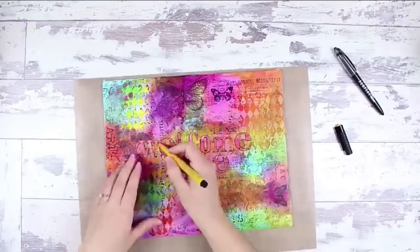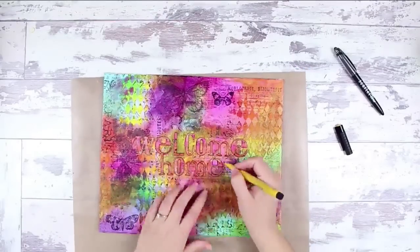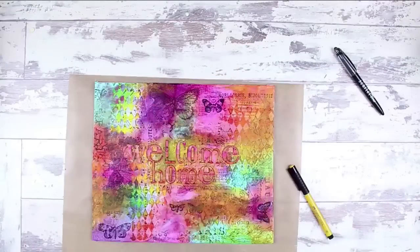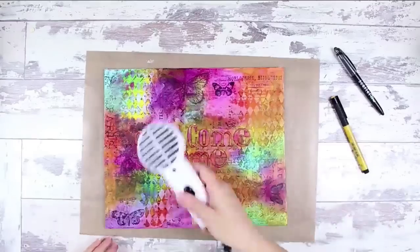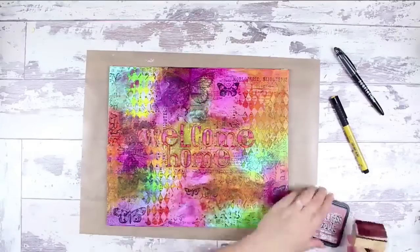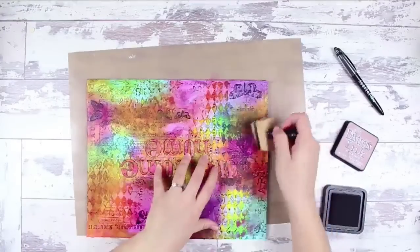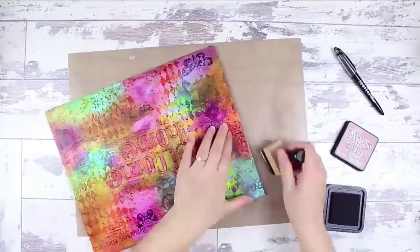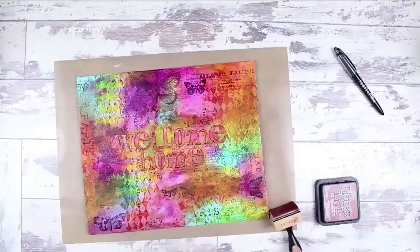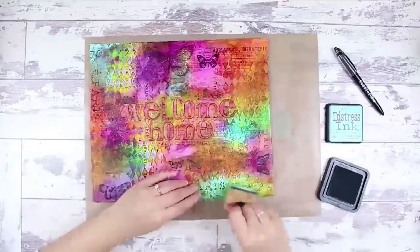I'm using my dark Naples ochre Faber-Castell Pitt Artist pen to add a bit of a yellow glow to the edges of my letters. There's just a little window of time where you can smear them with your finger before they dry permanently, so I went ahead and did that, then dried everything to ensure nothing would move. I then went in with distress inks — Peacock Blue, Ripe Persimmon, and one additional color, Vintage Photo — to frame the edges of my canvas. That finishes up this project. I like how vibrant it is and I hope my friend really enjoys it.